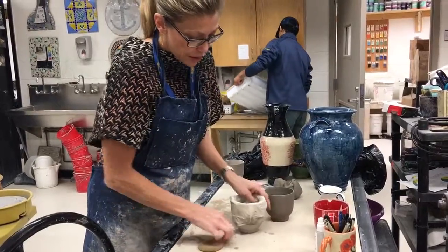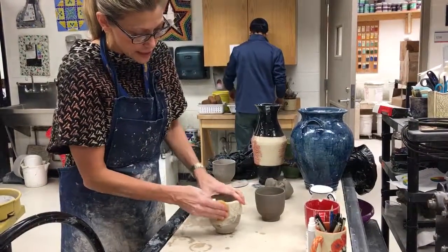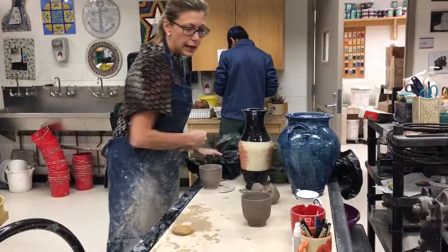Once the paper towel is dry, I can simply take my wet sponge and dab it like this in order to add moisture. I'm going to set that aside in a plastic bag to get wet again.